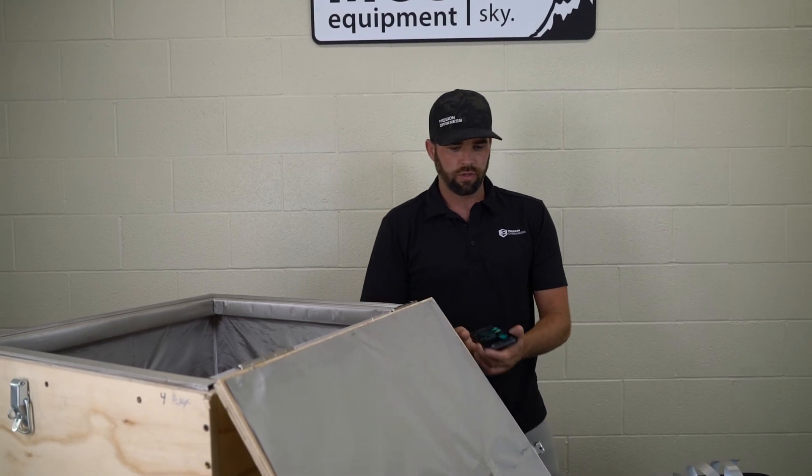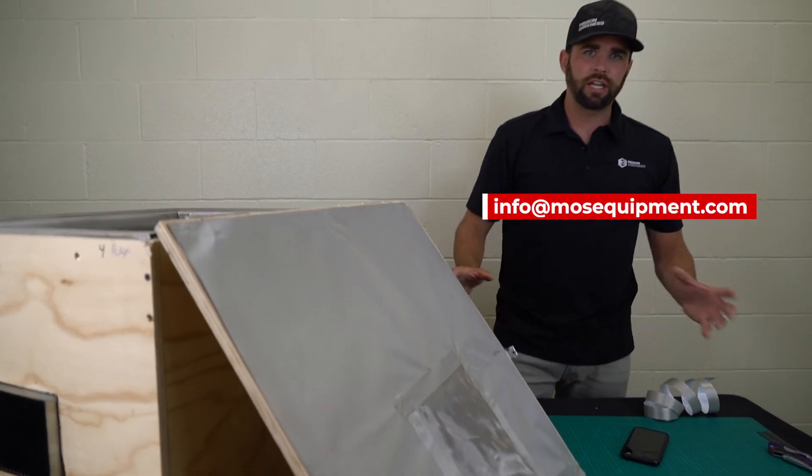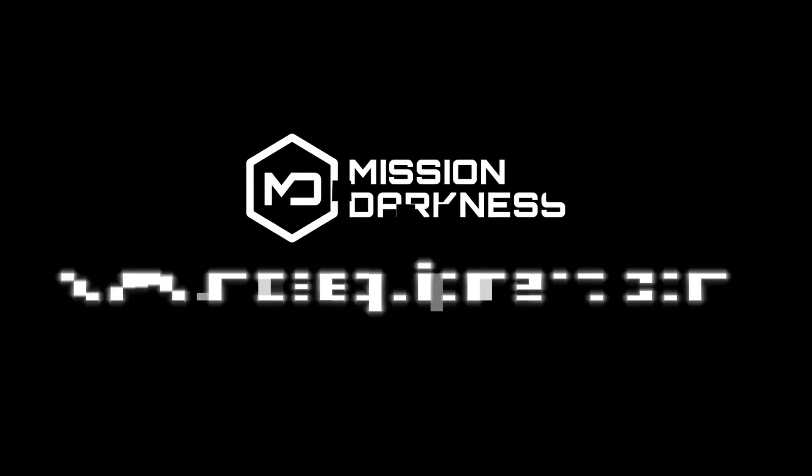So this is installing a transparent window in our DIY Faraday box. Thanks for watching. Any questions, contact us at info@mosequipment.com. Thank you.